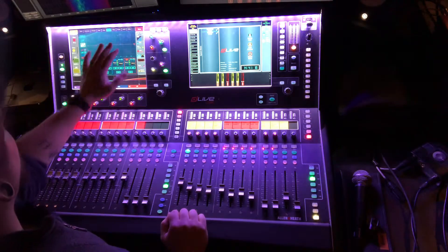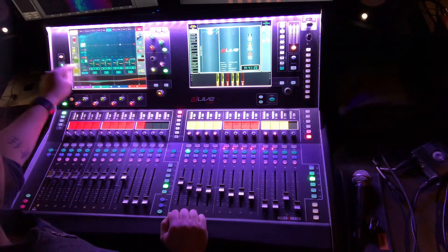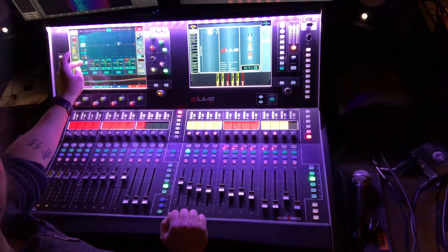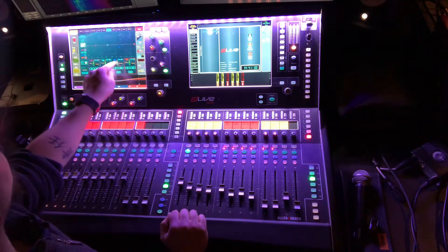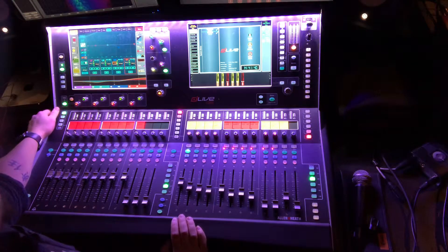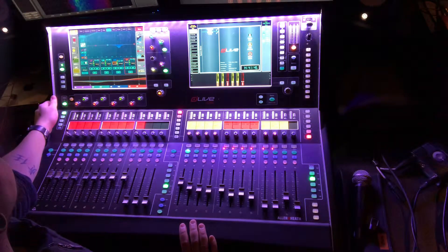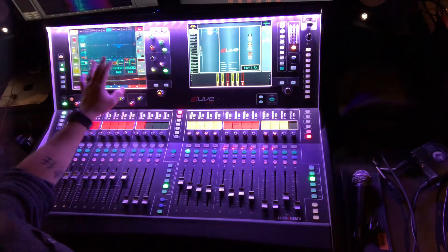You can select these and make this rotary knob either be gain or frequency — I can use this knob set to frequency to sweep, or set it for gain. You can set a threshold for compression, change the width, and decide if you want the compressor to engage for signals above or below the threshold. This works as a compressor or an expander.